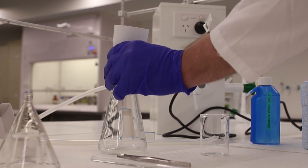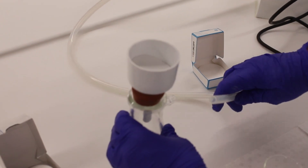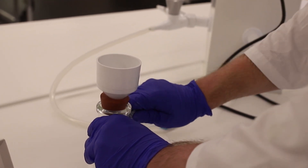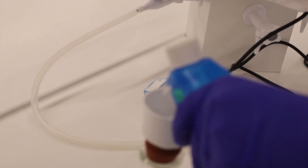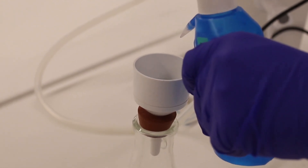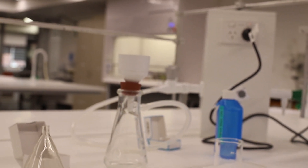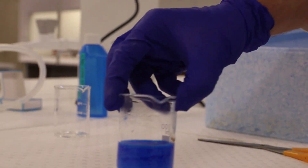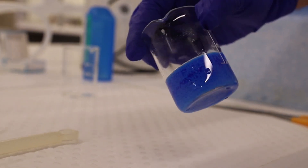The next part of this prac is collecting our product via vacuum filtration. Set up a Buchner funnel in a vacuum flask and plug in the vacuum hose, making sure it's sealed. Turn the vacuum on slightly and wet the filter paper with a bit of water just to test the vacuum level. Remove the solution from the ice bath — you can see a lot of precipitate has formed during cooling, and that's what we want to collect.